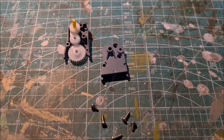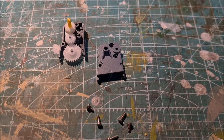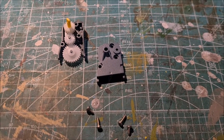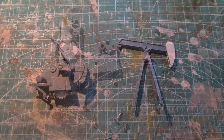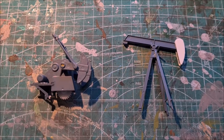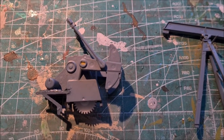I painted the gearbox in a dark grey color, and I will use the same color on the rest of the oil pump. I have also started assembling the gear inside the box. So now these two halves need to be put together and secured by a couple of screws. I have painted the other parts as well and started assembling the rest of the kit.